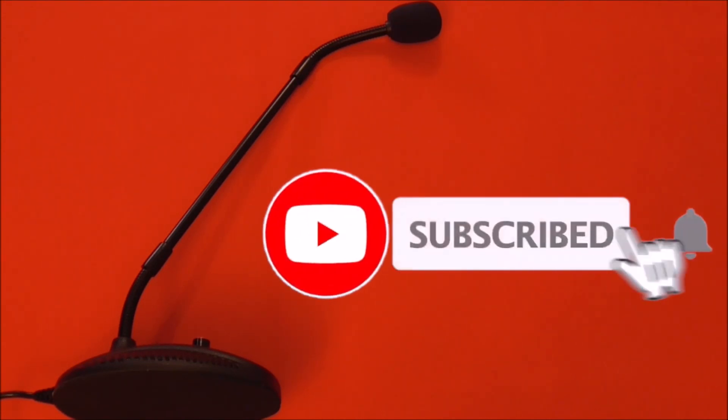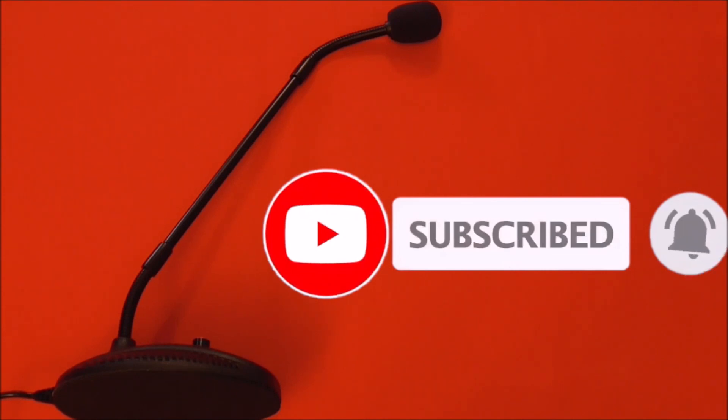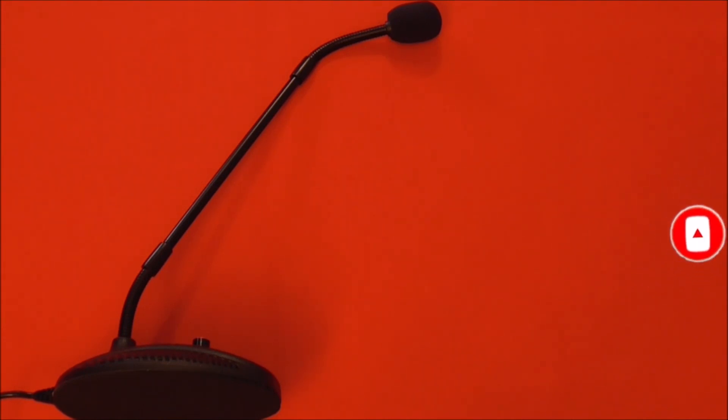Don't forget to like, share, and subscribe if you've enjoyed this video. If you like what you see, there will be an Amazon link in the description where you can purchase this microphone. Thank you very much for watching.